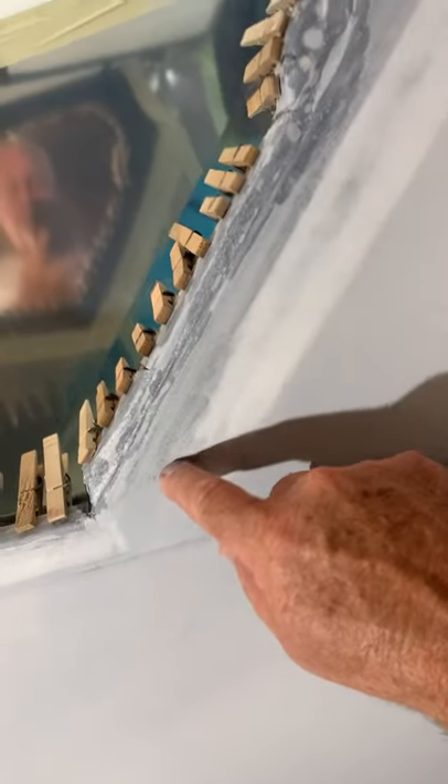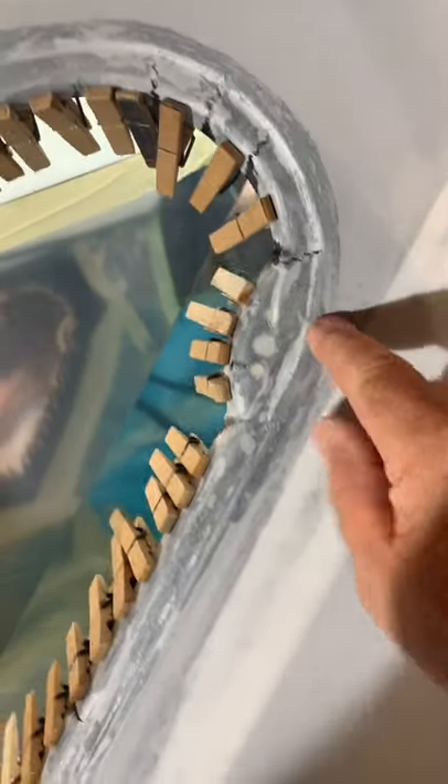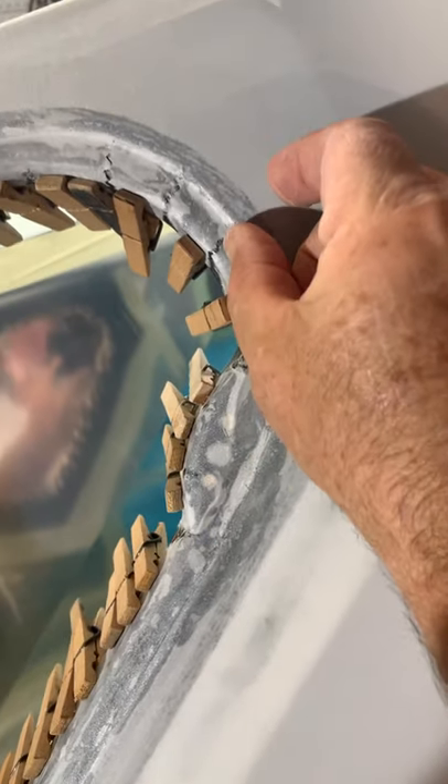I wanted to go back over the baggage door. You can see I've got it done. I shrank the fabric to 250 everywhere. Once I got it at 250, I came back with the MEK and activated this small amount of glue. I didn't put as much on there as a lot of people — just a small amount around the carbon fiber part of the baggage door.